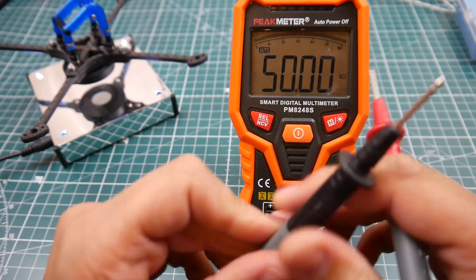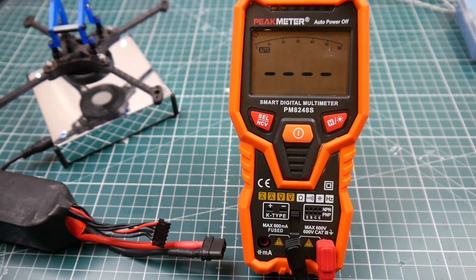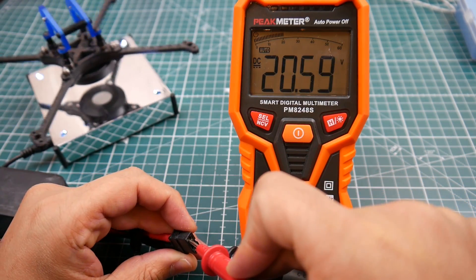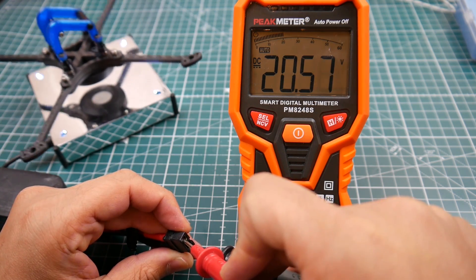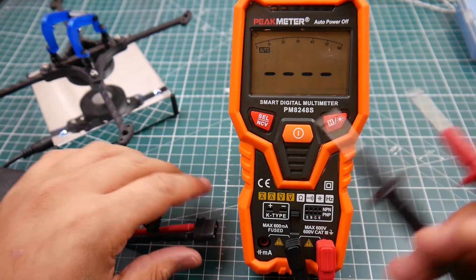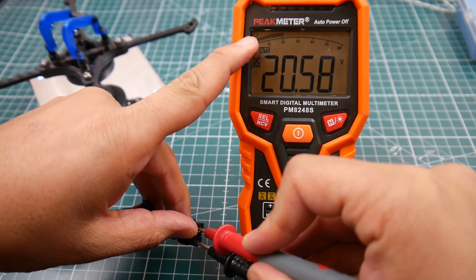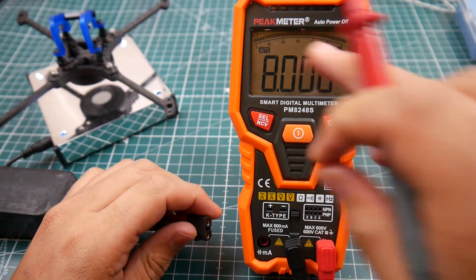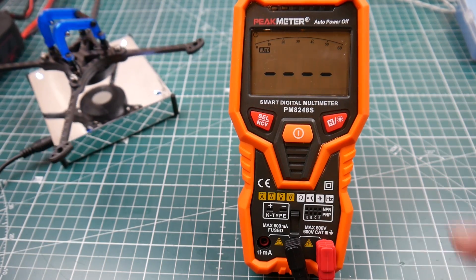To switch back to voltage mode, all I have to do is measure something. Here's a 5S LiPo — let's stick the probes in. It reads 20.58 volts, which is pretty accurate — about 0.03 off compared to our reference multimeter. It also has an analog-style bar display up top, so if your voltage is fluctuating you can see it on that analog-digital display.